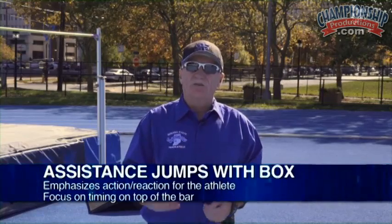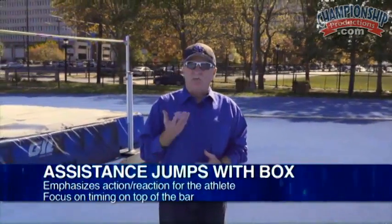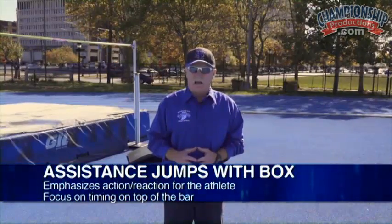Injury-wise, there's not too much problem. We've never had anybody get hurt on it. What's great about it is that it allows the jumper to emphasize action-reaction — really give something to the ground, and then it gives it back to you, and the box really does that.